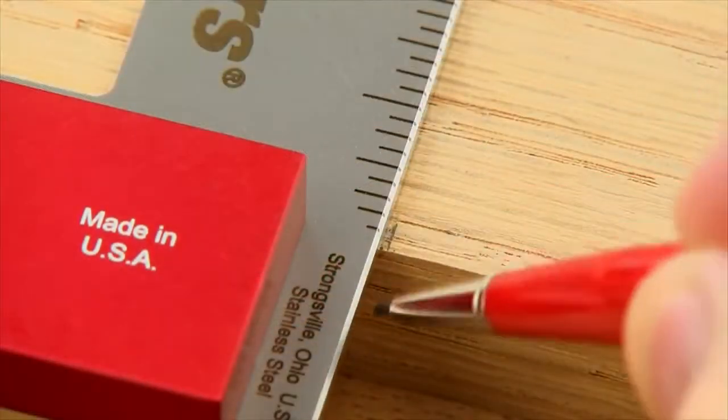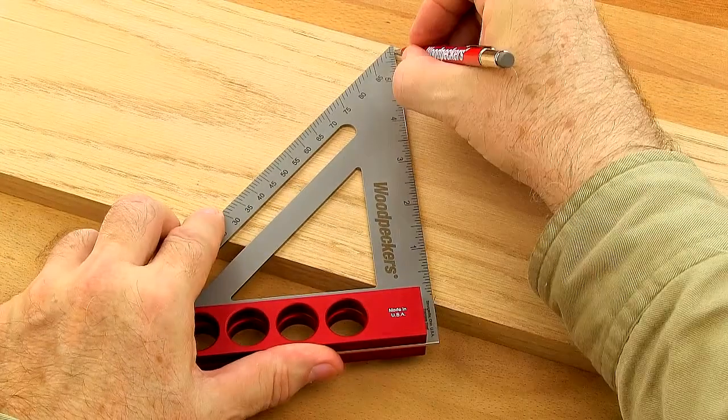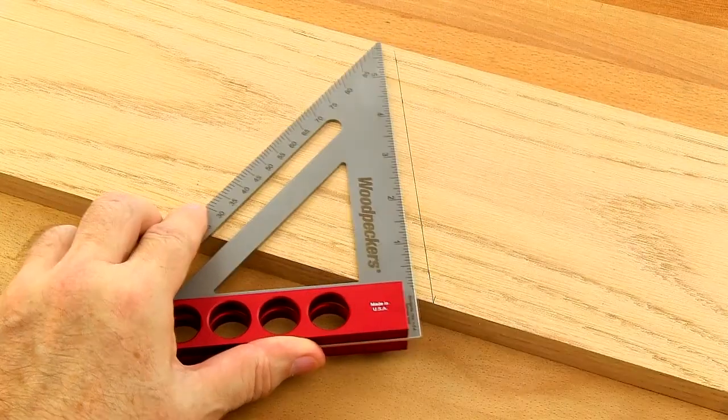Marking angles between 0 and 90 degrees is quickly achieved by pivoting off the work using the inside corner of the square's handle.